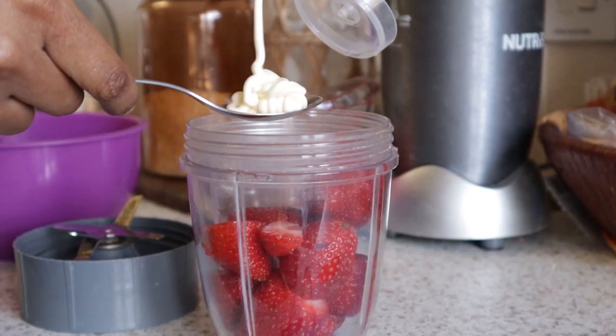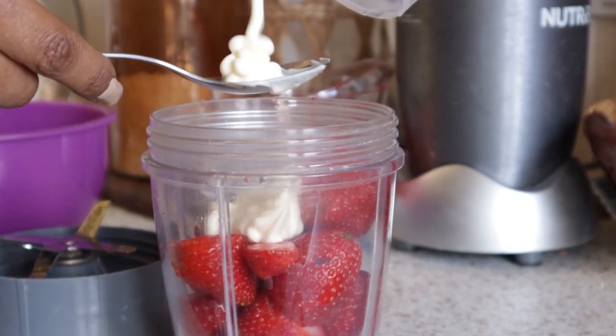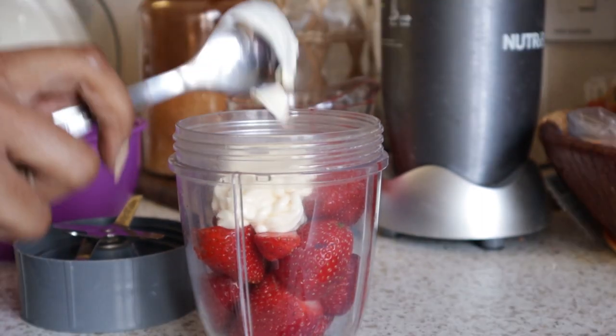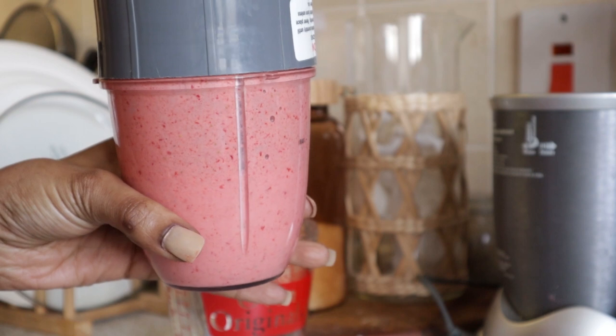And I'm going to add a bit of mayonnaise because it's good protein for the hair — two dollops of mayonnaise. And then we're going to put that in and blend. Okay, so it gives us this creamy texture.